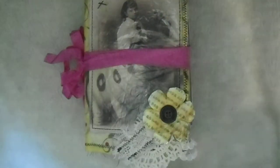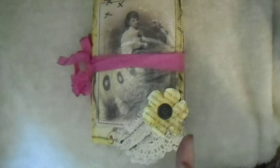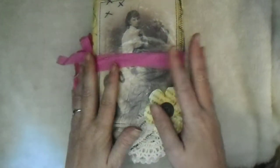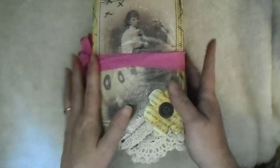Hi everybody, I'm coming to you with another journal share. This journal I'm calling 'Unique World.' It measures five and a quarter by eight and a half, has a two inch spine, and has 122 coffee dyed pages inside.